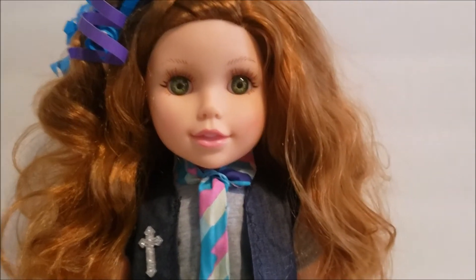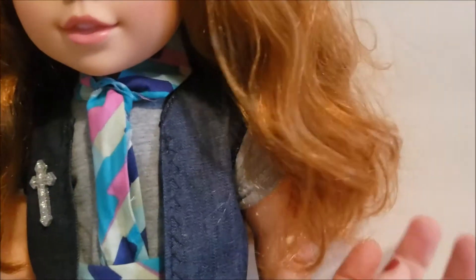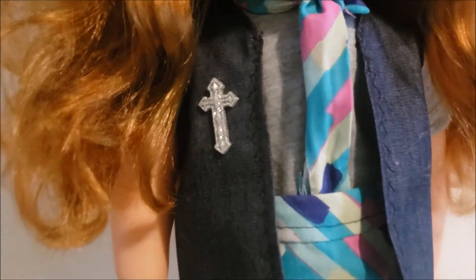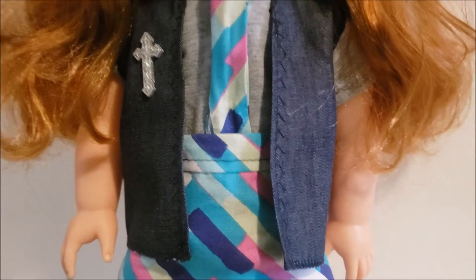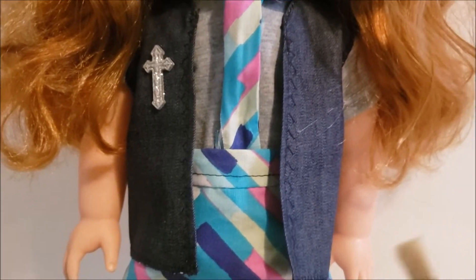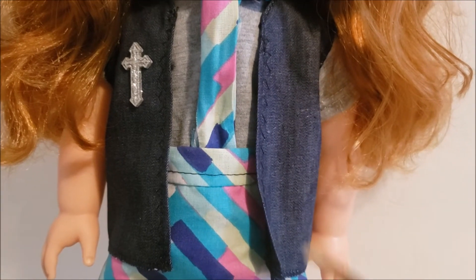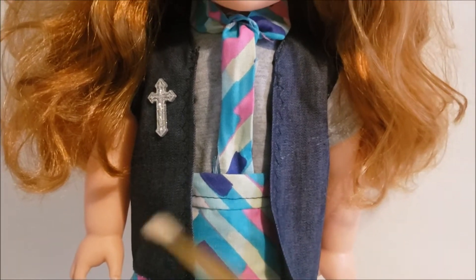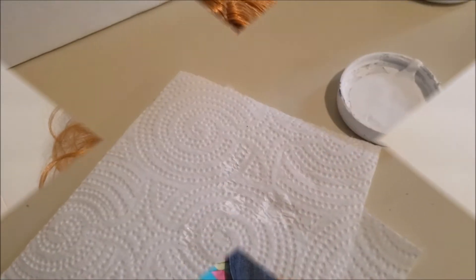Hey guys, back with the DIY. I streamlined the vest a little bit — it was really boxy — and I added this little jeweled cross. What I'm gonna do now is distress it with some white paint. You'll just need a very stiff brush; this is the brush I'm going to use. Get as little paint on here as possible — it's more of a dry brushing — to make it look a little acid washed.